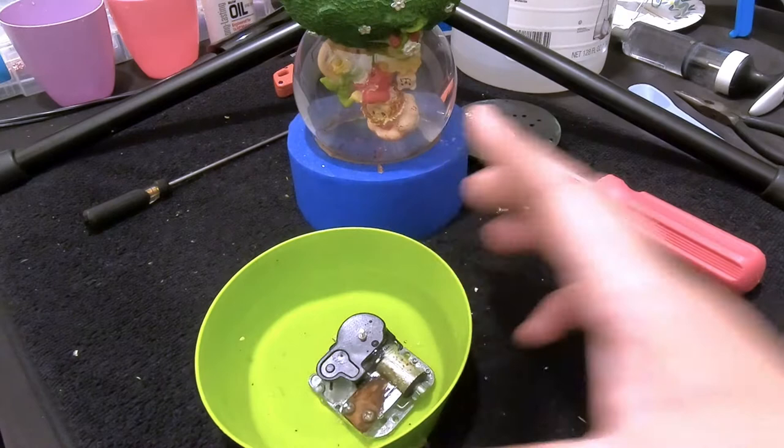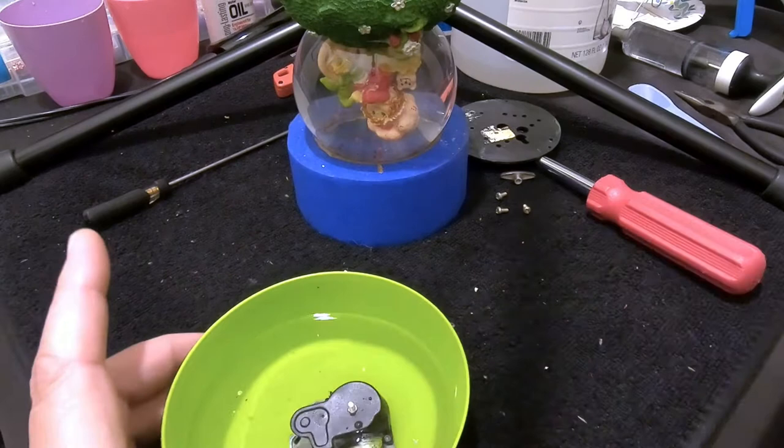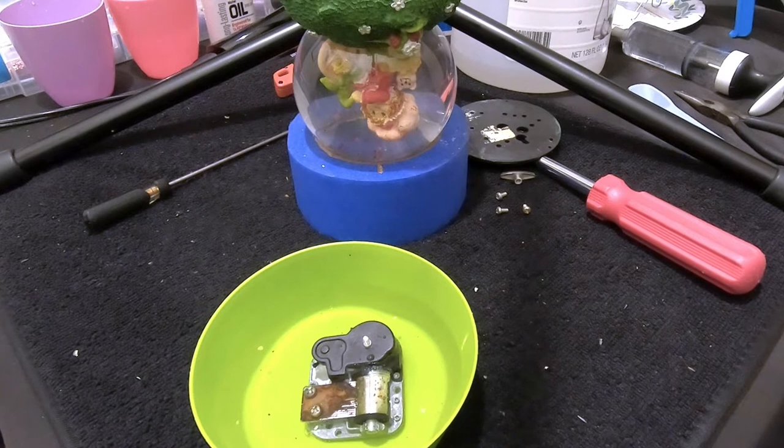After a couple of minutes you'll notice the corrosion immediately starts to bubble. If you've never done this before, you'll see fizzing coming off the corrosion. It might take a few hours or overnight. We'll periodically check back on its progress, and once the corrosion is eaten up and we clean this thing up, we'll see if we can get it to play.